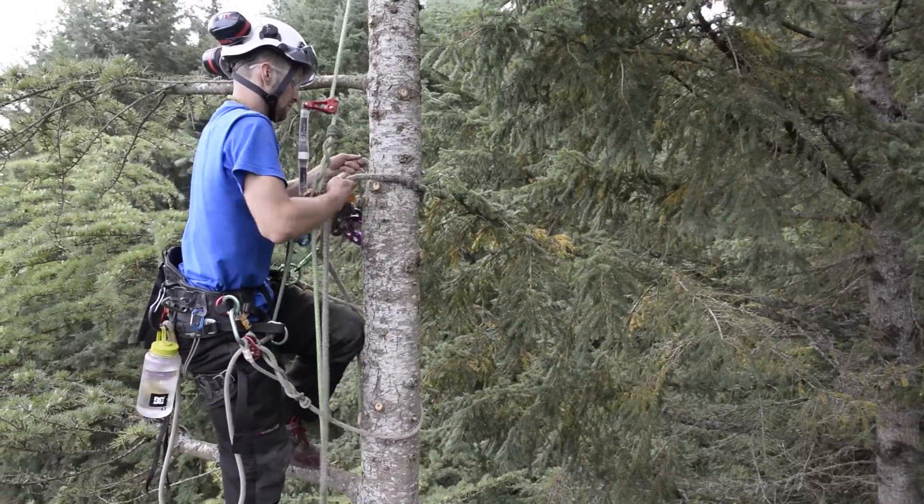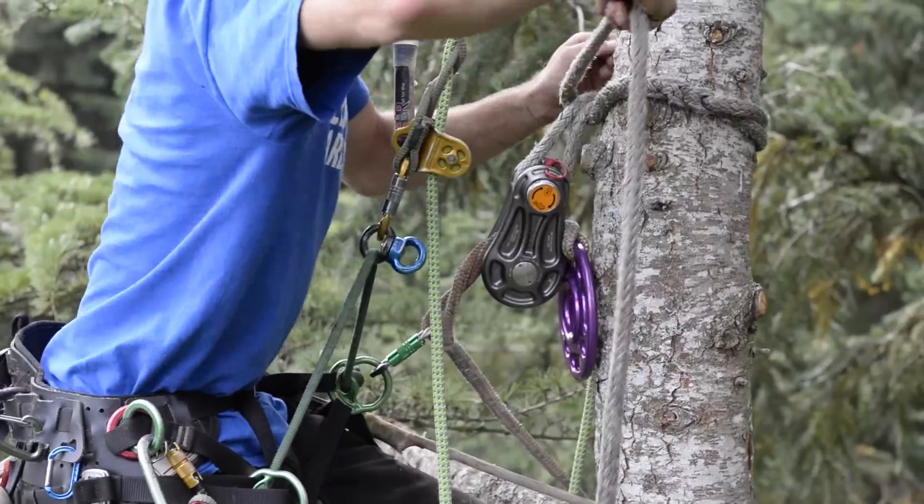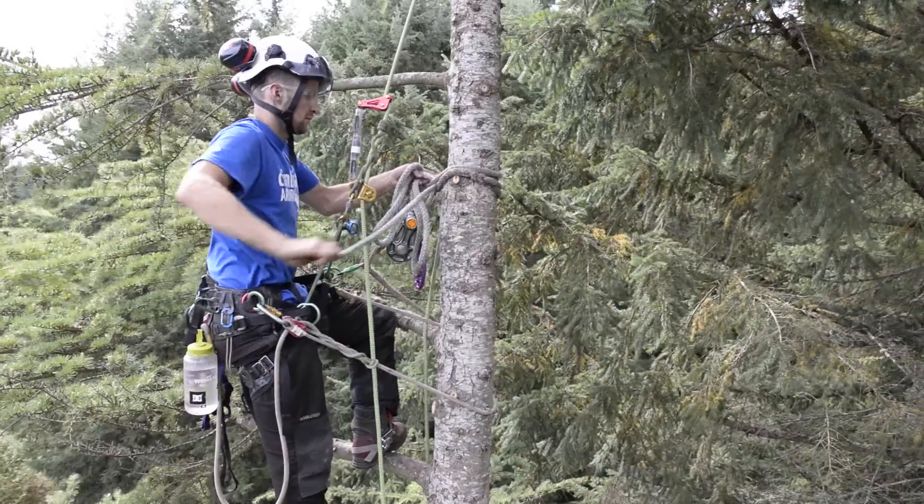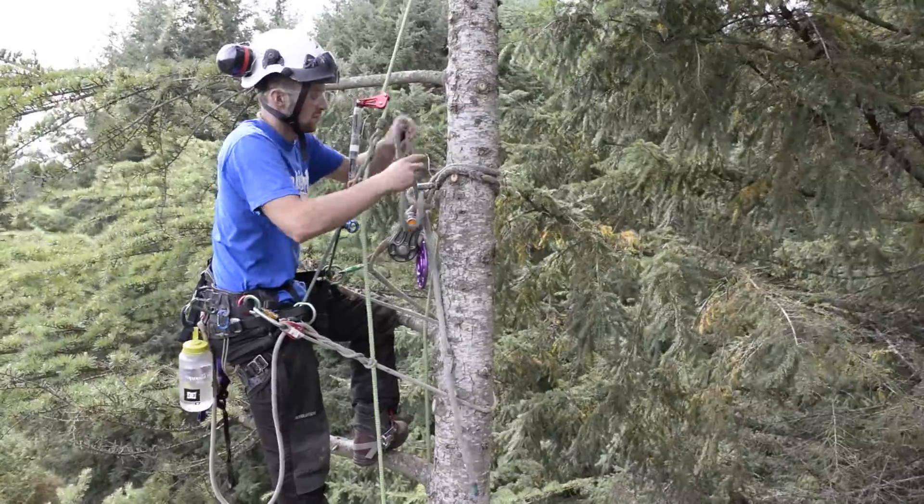The first thing that Matt is going to do is tie on his DMM rigging block. He'll do this using the cow hitch. The reason he's using the cow hitch is to get the block nice and snug up against the main trunk.